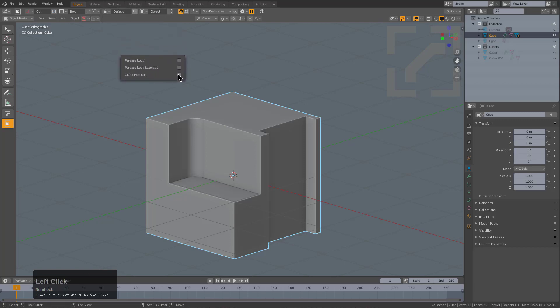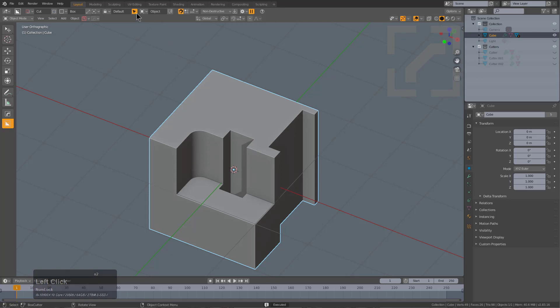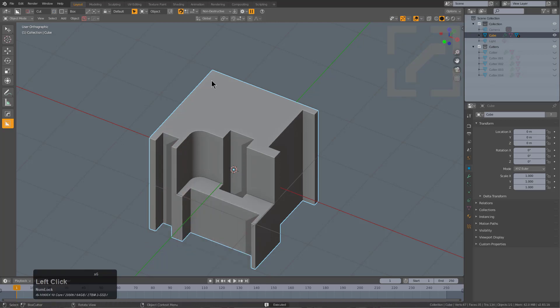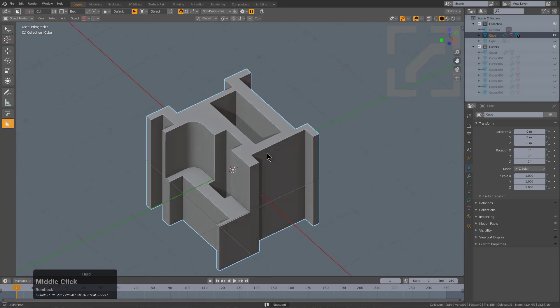If we shift click it again we can bring up the pop-up once more. By turning on release lock and quick execute it actually turns on a different type of cut mode. If we turn on all three we get the special mode — what I refer to internally as 'god ray' — where you can just click and drag and create a shape and laser cut all the way through it dynamically.